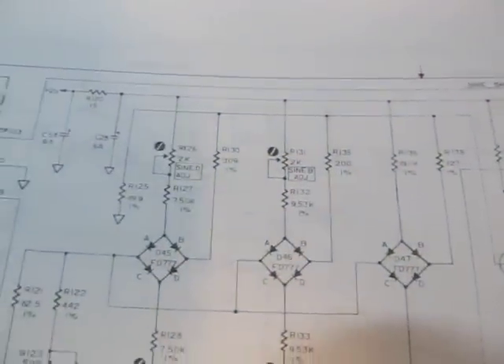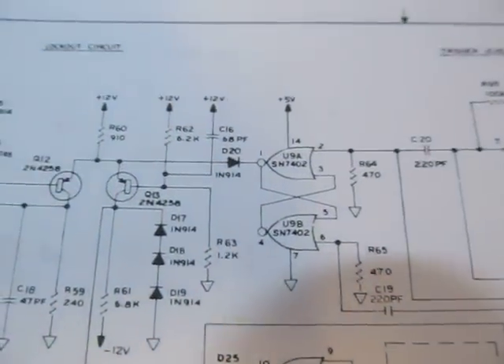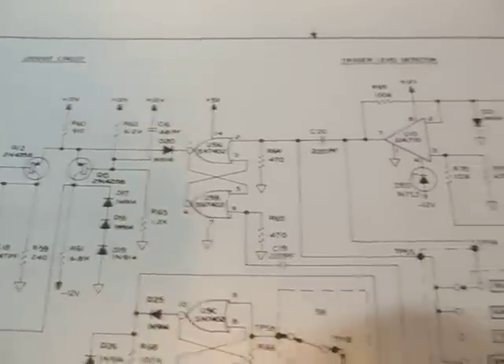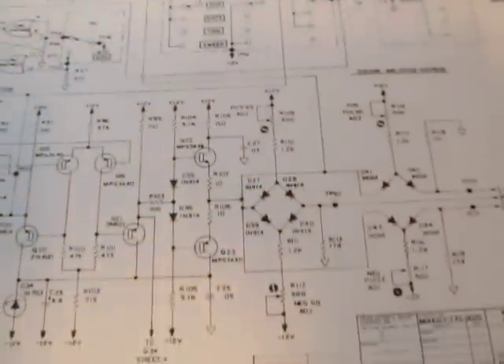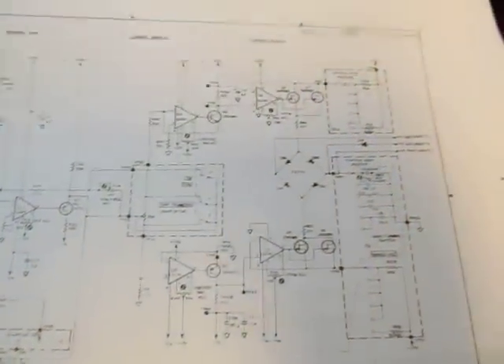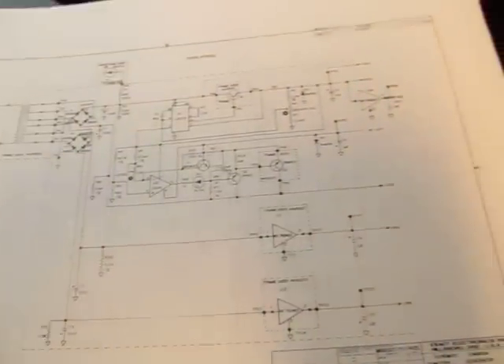There are a bunch of adjustments to adjust the purity of the sine wave — just cool in terms of it being all discrete design. The only logic in this thing at all are some quad two-input NOR gates used for some of the triggering controls. But the rest of this is all discrete devices. The only other integrated circuits, besides a handful of 741 op-amps, are the voltage regulator ICs — three-terminal voltage regulators. Just a neat thing.